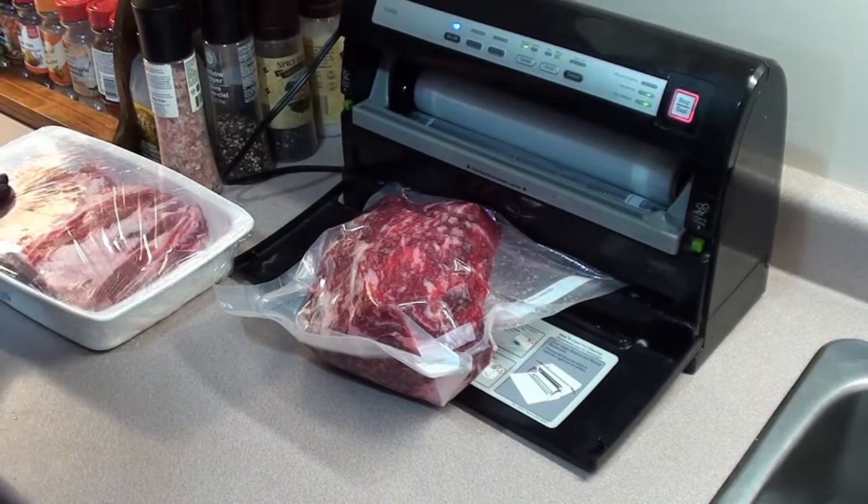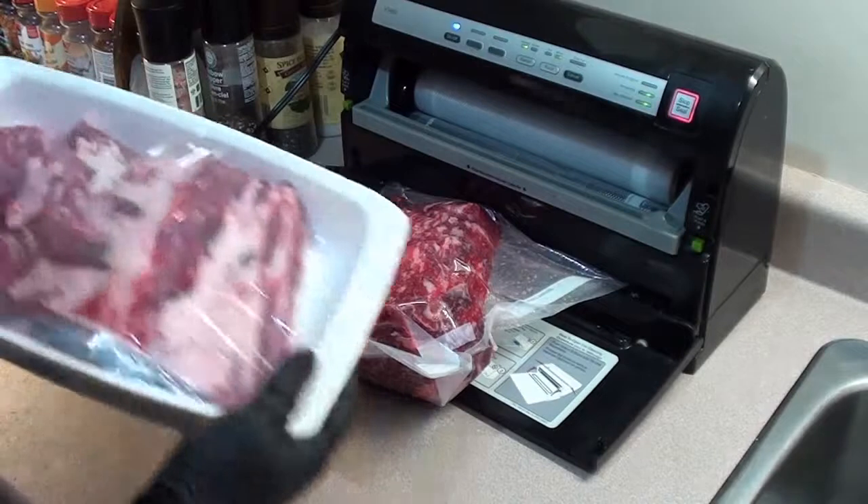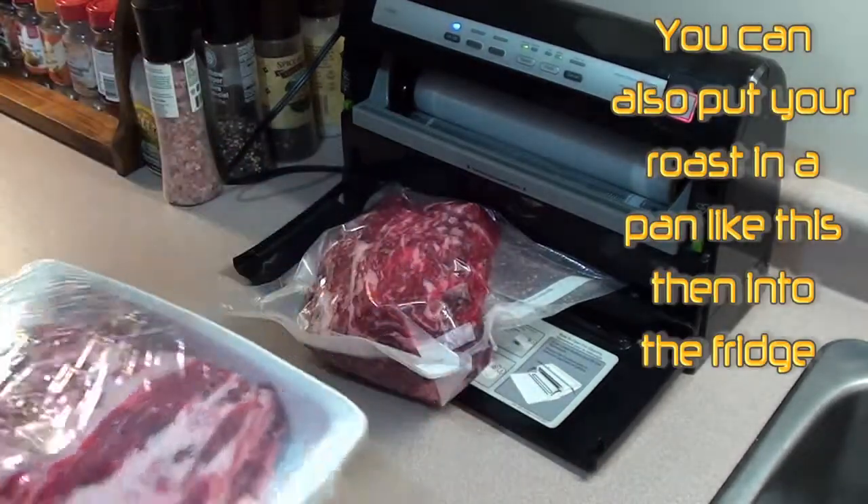Take your bones and your trimmings for your gravy — just wrap them in cellophane and throw them back in the fridge.